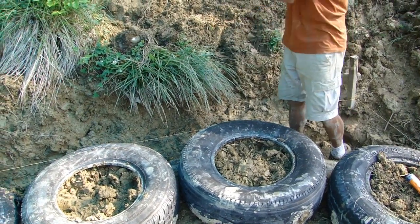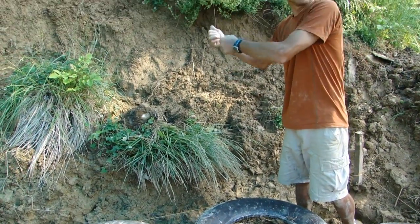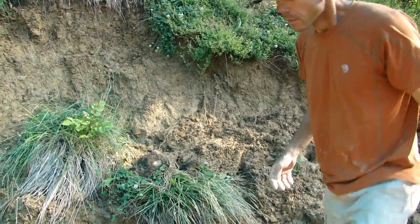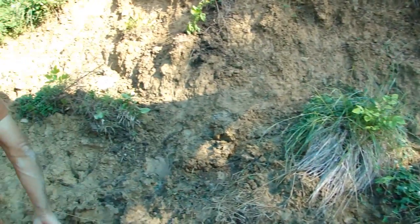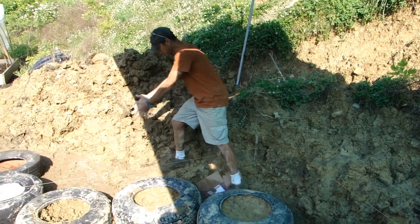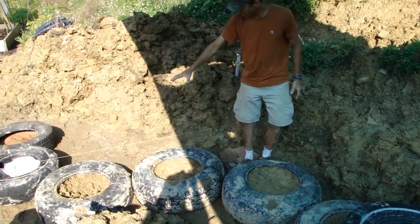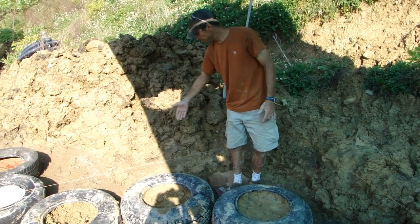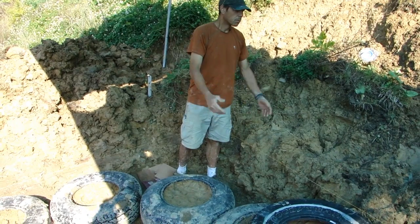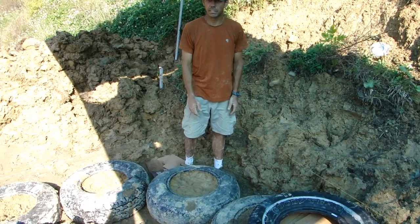We can just throw that muck up this way — it's not a lot. Since that's flexible pipe, we'll just cut a channel, basically cut this out a little bit along the back side of our tires. We're already about 80% there with this trench.